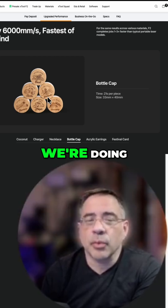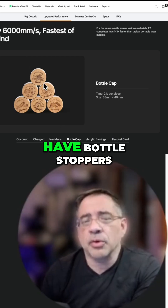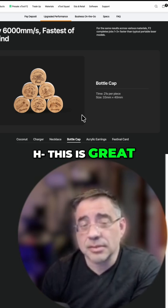Bottle caps. We do a lot of these for when we're doing any kind of wedding or corporate event where you have bottle stoppers. 21 seconds each. Can you imagine how much of a line you're not going to have? This is great.